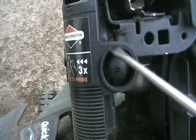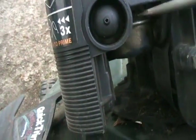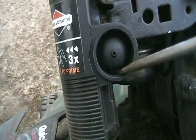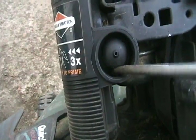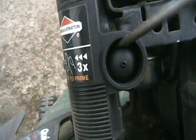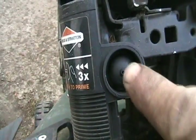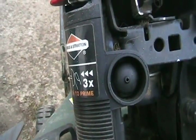One more thing: if your primer bulb on your Briggs is in bad condition, they're actually easy to change. There's a little plastic ring that's part of the rubber bulb with a little groove you can stick a flat screwdriver in. So you just stick it in, catch the groove, bend and pry it up. It doesn't matter how much you damage it so long as you don't scratch the outside too much. It doesn't take long just to rip it out. For the new one, you just shove it back in with your fingers partway, then push it back and forth and work it in until it snaps into the bottom — and it's changed.